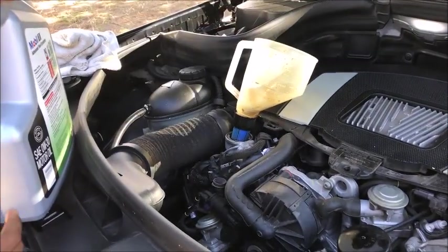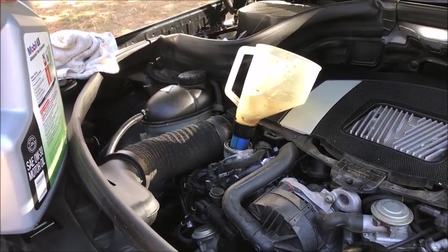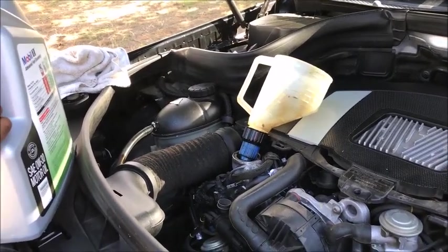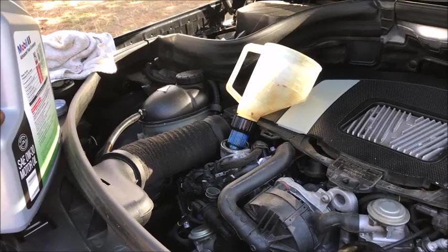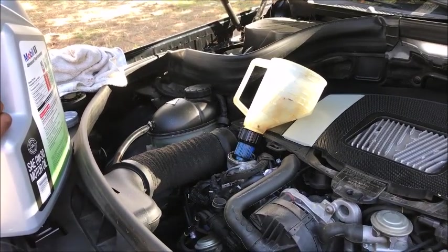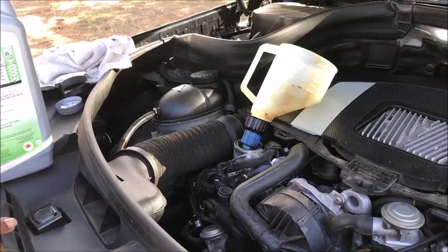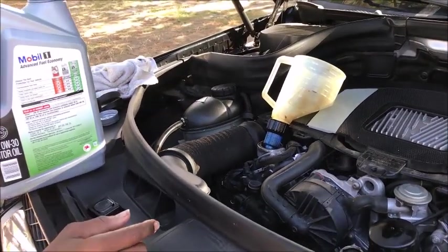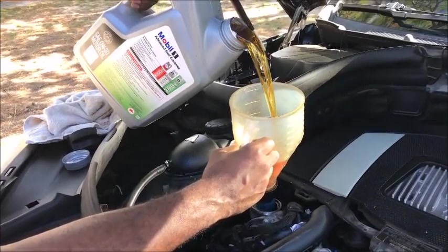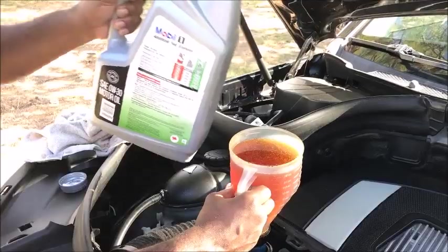Now we've got our filter back in. I actually put the drain plug back in already. Once I get the oil in, I'm going to go back and put the undercarriage back on and close everything up. Let's go ahead and start getting the oil into the car. I've already got my funnel sitting in the motor. Go ahead and open up this oil. Remember, you want to do 7.5 liters, which is 8 quarts of oil in this 2010 GLK 350. Go ahead and put your oil in — a total of 8 quarts.